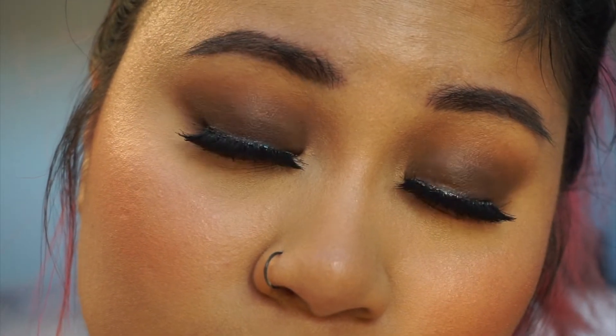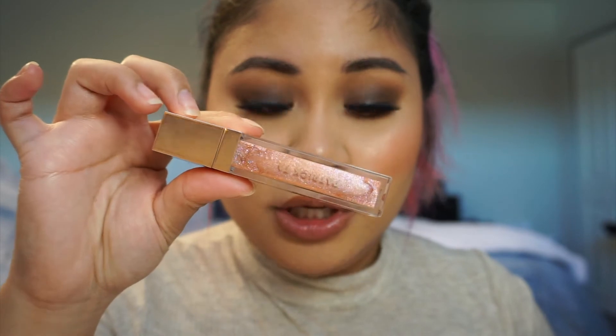And this is the final look. On the lips I wore my KKW Beauty lip liner and my Patrick Ta Major Glow in the shade She's an Influencer. Thank you all so much for watching this video — please give this video a like and subscribe to my channel if you enjoyed it. I will see you all next time. Bye guys!